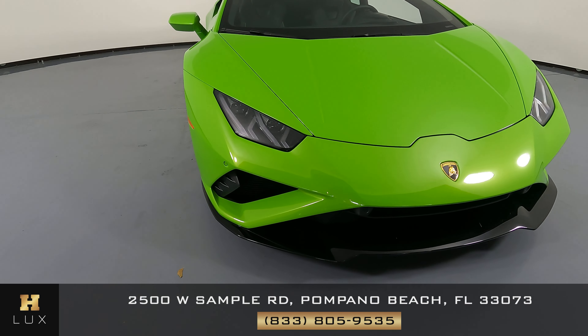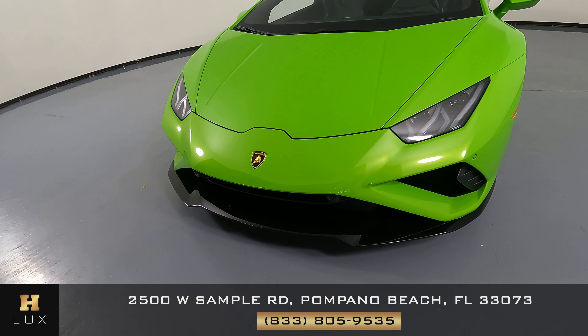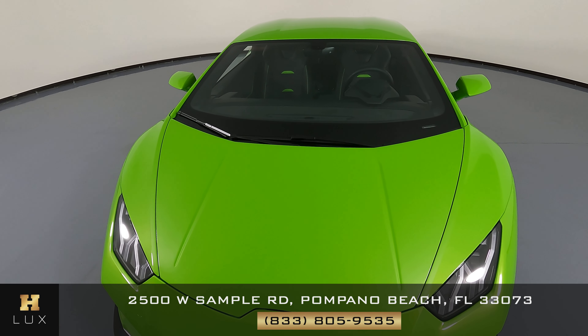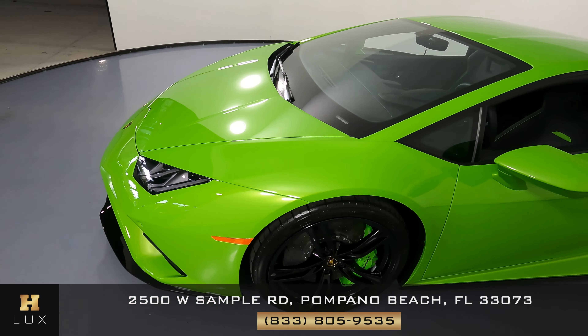First, we'll be going panel by panel. We're going to start with the front bumper. Everything here looks perfect. Let's have a look at the hood of the car. Excellent. I'm not seeing a scratch or paint chip there at all.